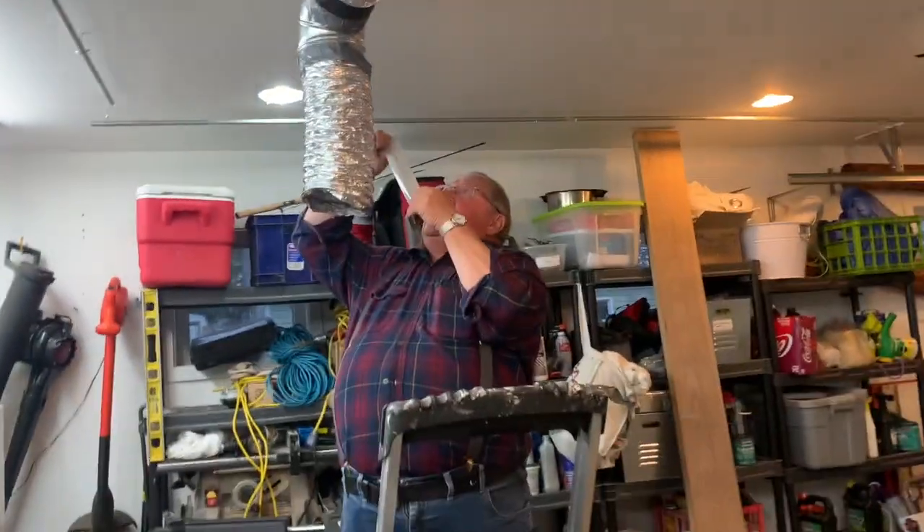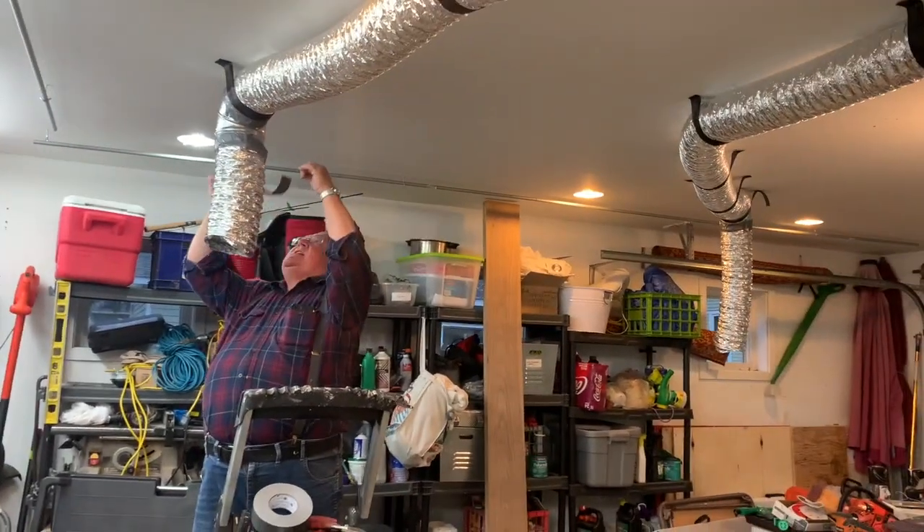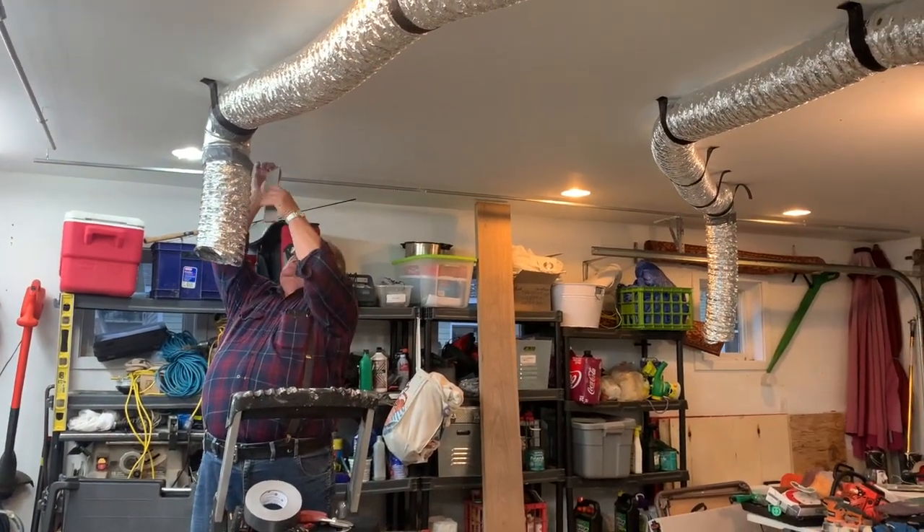Brilliant plan aside, I am not an engineer or an HVAC contractor or even a doctor, so I'm not certain this project will make it much safer, but it's worth a try.